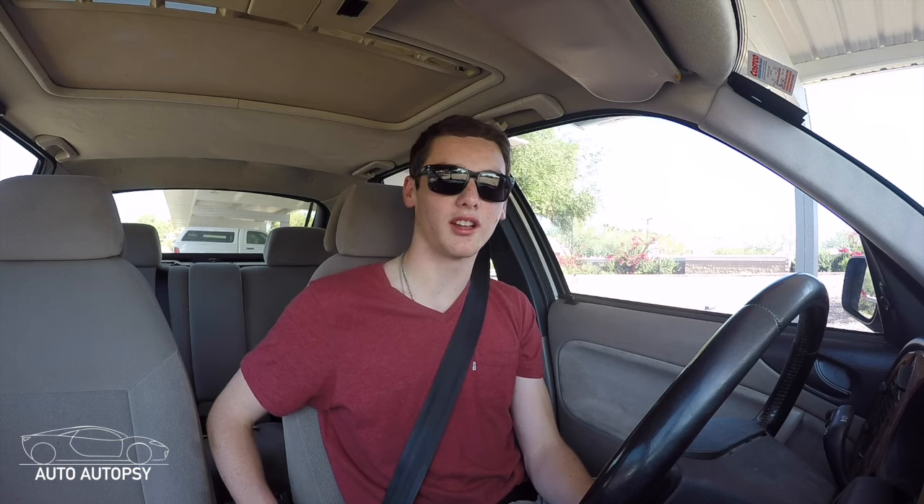As our channel grows, I plan on making more videos on how to drive a manual, including downshifting and how to start on hills, which can be very difficult. So stick around for more. If you liked this video and found it informative, go ahead and drop a like below, and we look forward to seeing you next video.